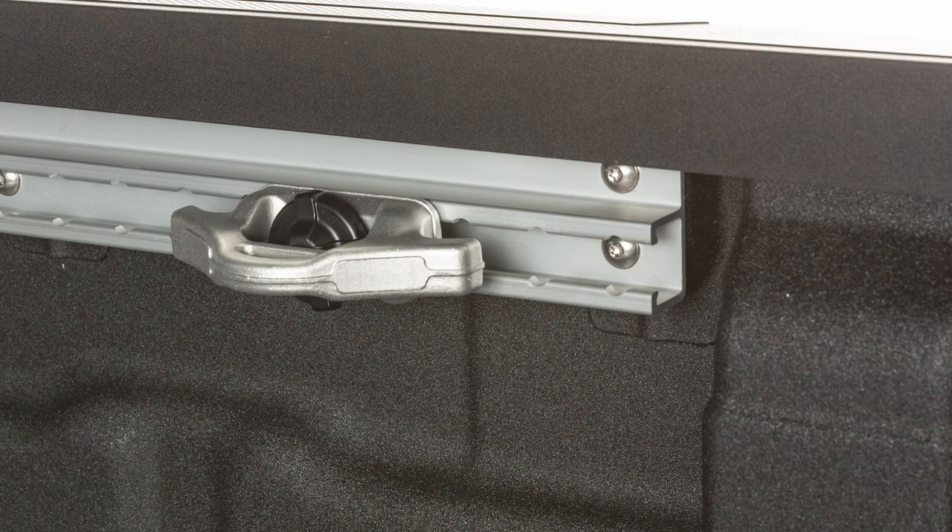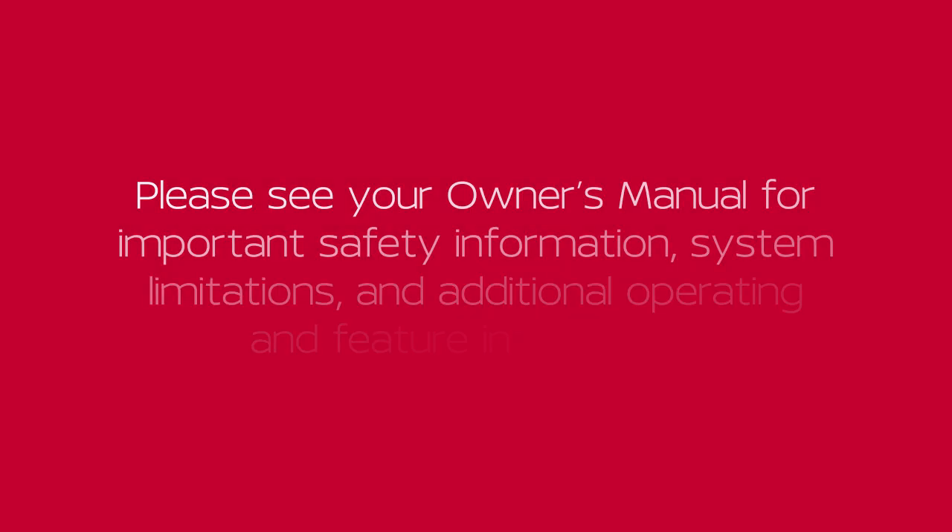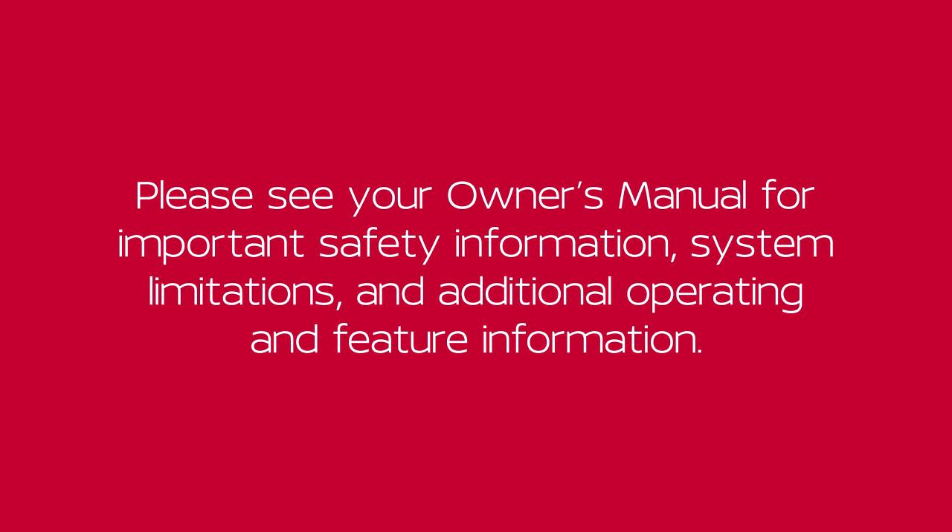When inserted properly, there should not be a gap between the bottom of the cleat and the top of the channel. Please see our Owner's Manual for important safety information, system limitations, and additional operating and feature information. Thank you.